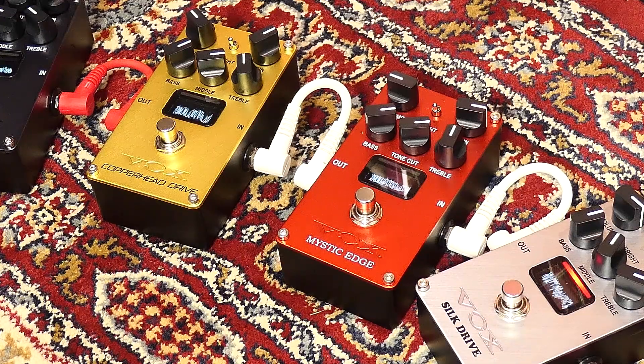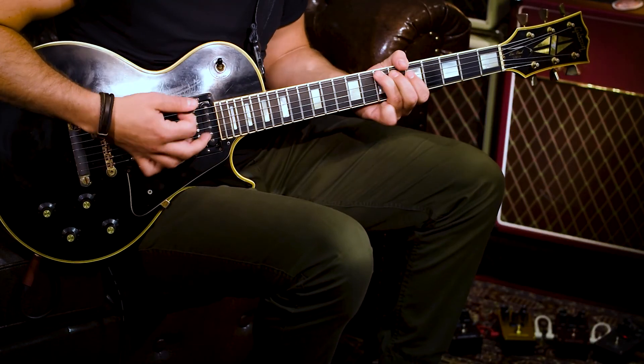The oscilloscope is a really cool miniature OLED display and what it is able to do is show you in real time the frequency and amplitude of your guitar signal coming out of the pedal, so depending on what you're playing, how the pedal is set, and of course which pedal in the range you're using, you're going to be able to see the effect on the waveform that the pedal is having.